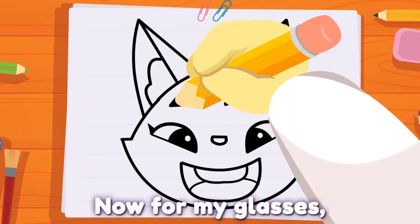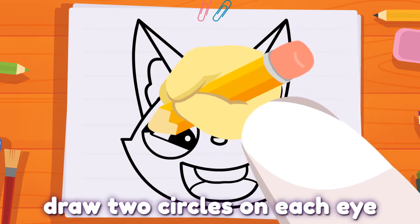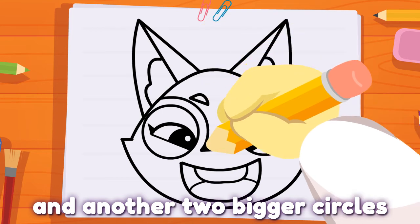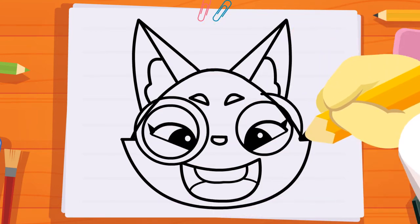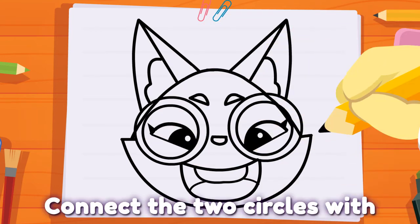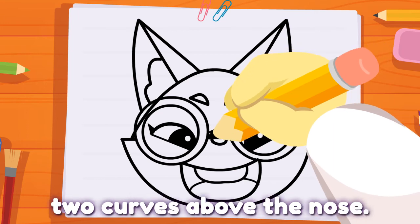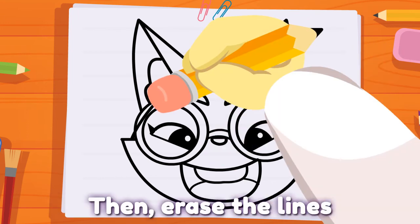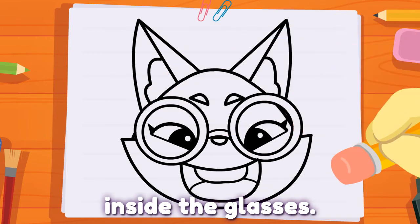Now, for my glasses, draw two circles on each eye, and another two bigger circles on each circle. Connect the two circles with two curves above the nose. Then, erase the lines inside the glasses.